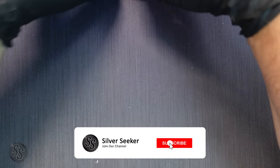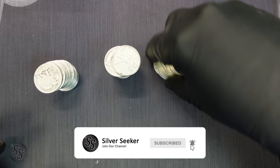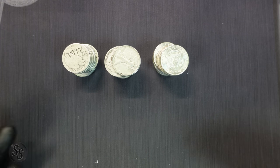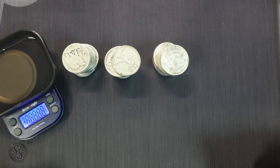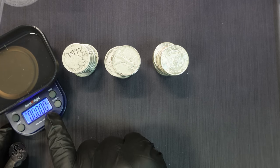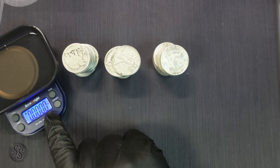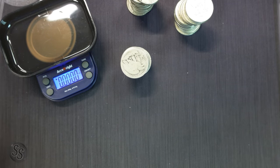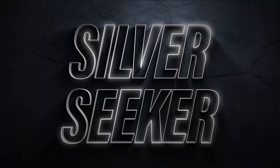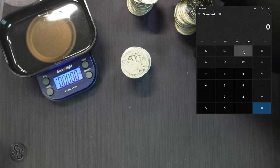Now that we know the exact same mixture, composition, and weight for all three coin types, let's grab a scale and actually weigh these and show you the difference. We'll also compare that difference in weight to today's spot prices so you can see the silver value. This is the AccuWeight scale — it measures ounces troy to four digits to the right, though the last digit is either zero or five. The rest of the digits are super accurate.